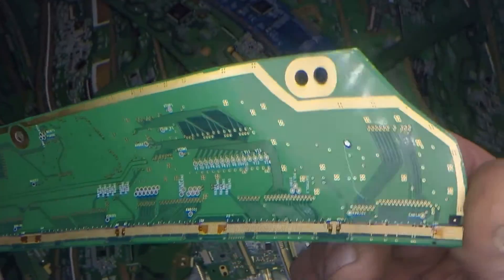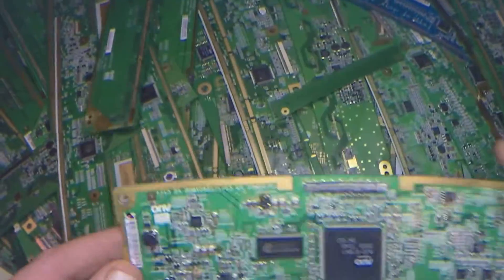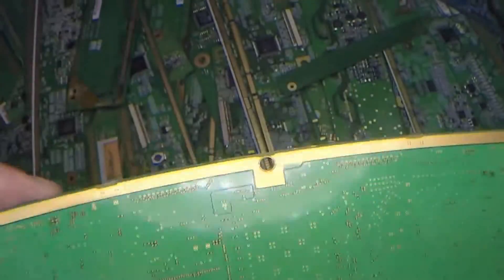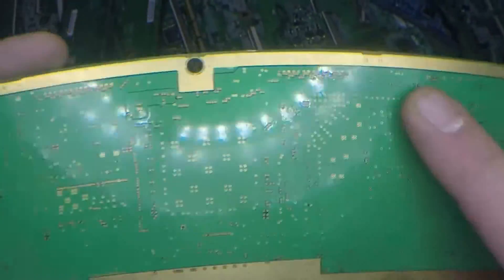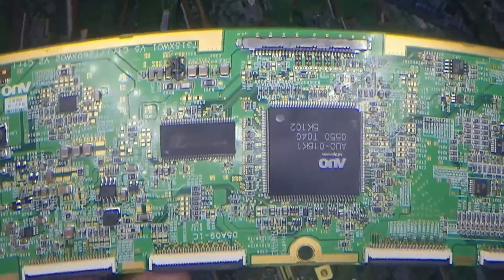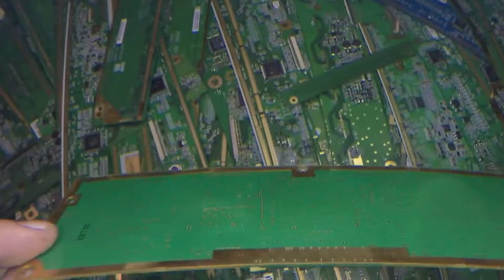It's up to you - either wait until there's enough people out there that know how to process them, and then sell them, or keep them yourself and maybe process them yourself. These are like T-Con boards and they can also be processed exactly the same way. You can see all the gold running around, and in this case this board is highly populated, so you're gonna want to remove all of that, and then we can just process this whole board.